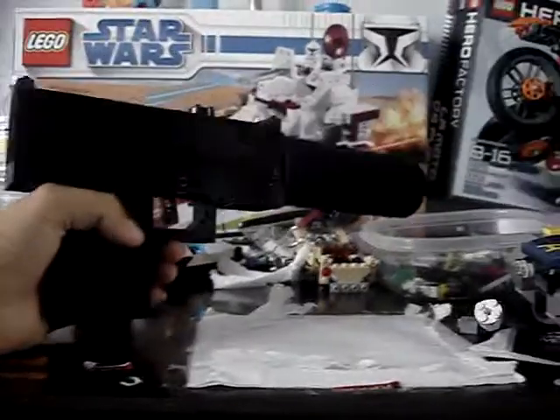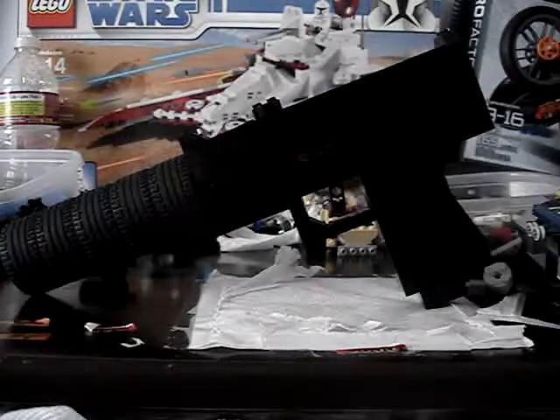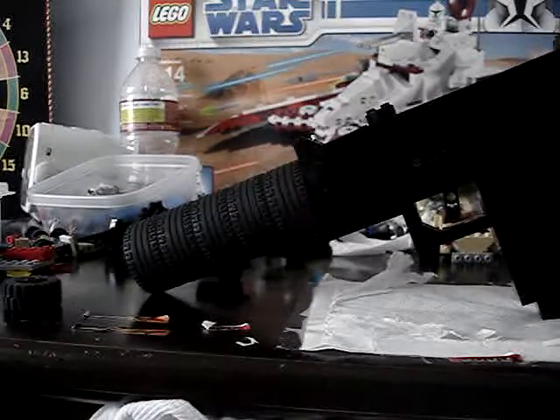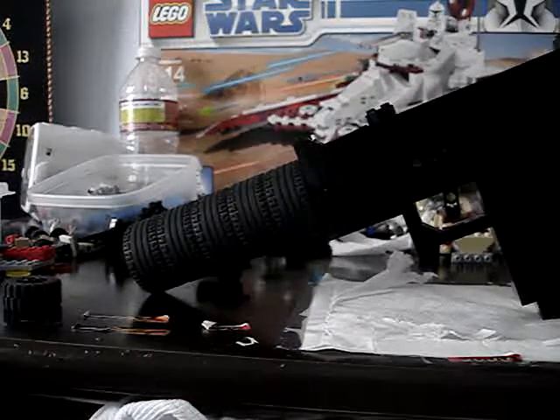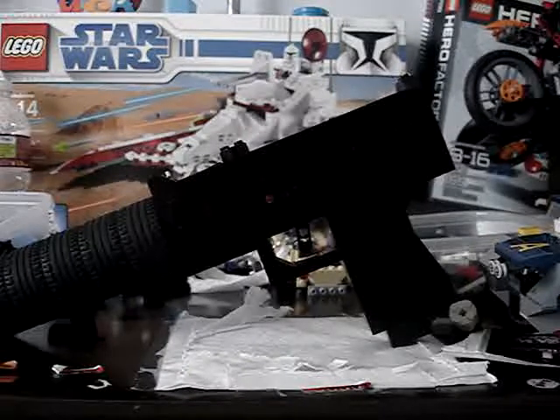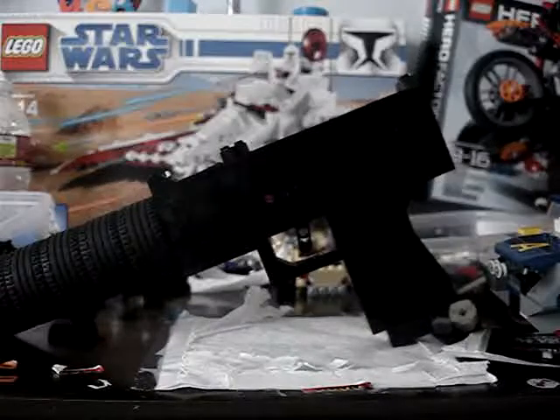The suppressor is my favorite attachment out of all the attachments that I've made. What I did to it, I had bigger wheels so it looked more realistic and it's longer and bigger. And I have a Lego master, bye.